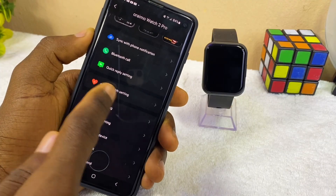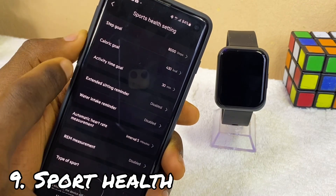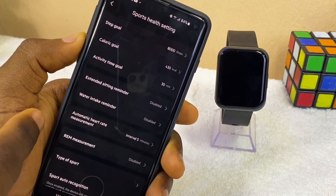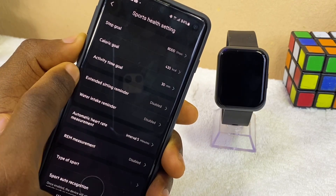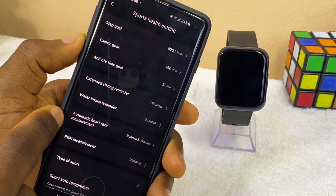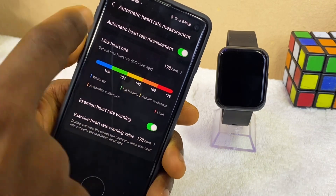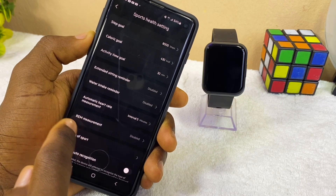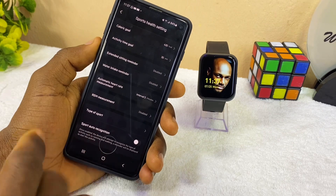Now let's go to the sport and health setting. This is going to show you the step goal, calorie goal, activities time goal, extended sitting reminder, and water intake reminder. If you want these to work, you can just enable them. If you want automatic heart rate measurement at a set interval time, you can select it and set the time interval. You also have REM measurement, type of sport, and sport auto recognition settings here.